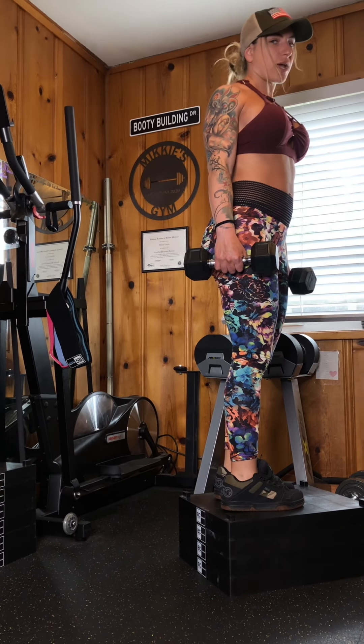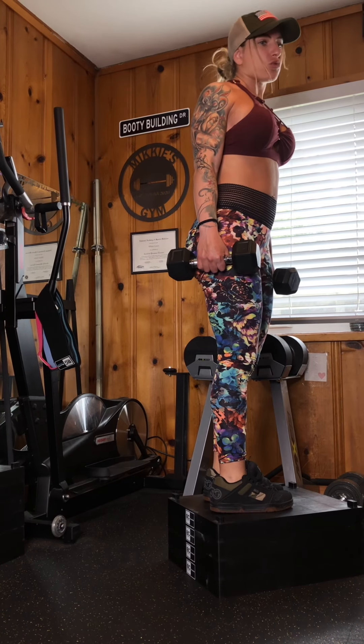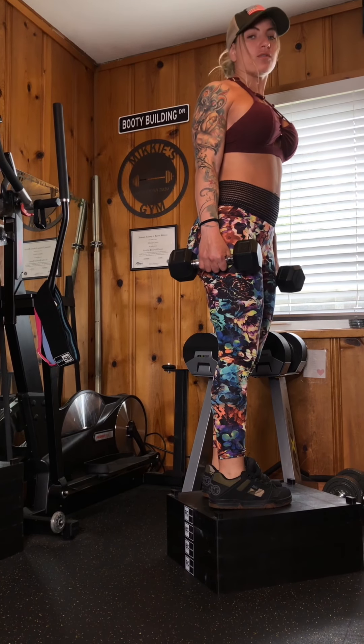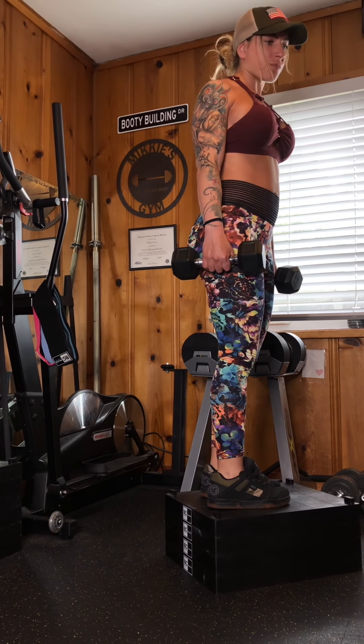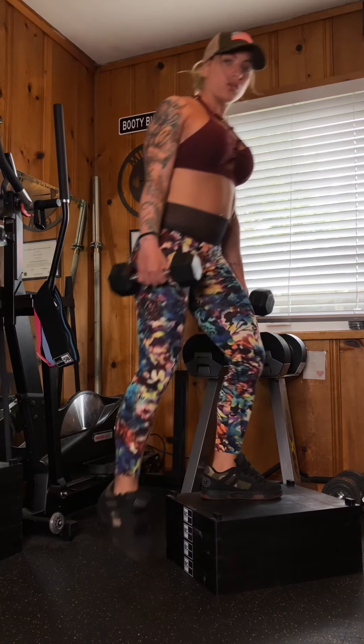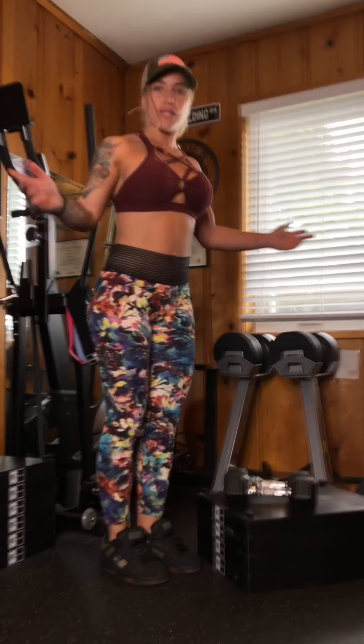Don't struggle to get up every rep. If it's happening on your last two reps, that's kind of okay, but even then, not too much. I'd rather you choose a weight and a deficit that you can control with good form. All right, that is that.